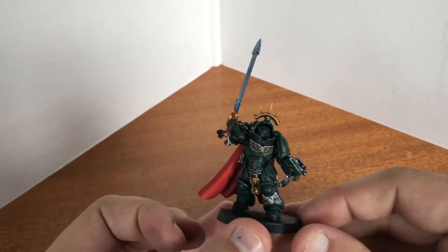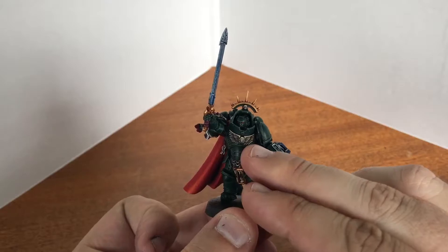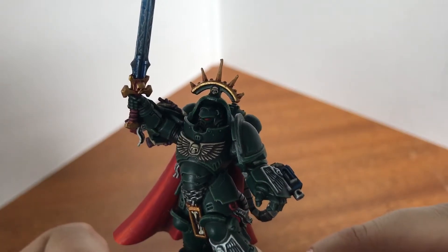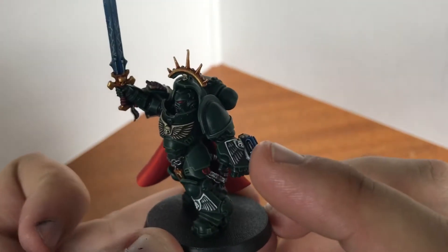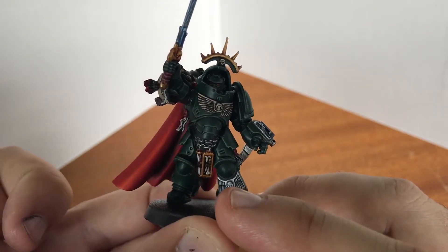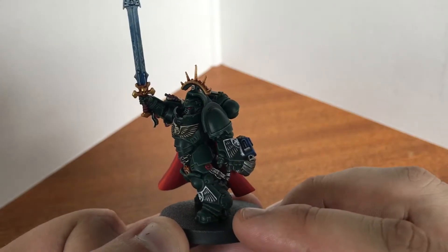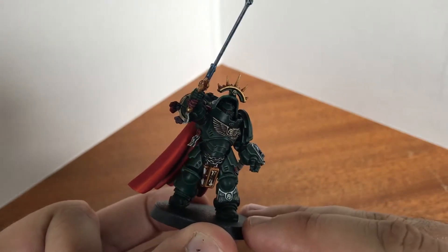I'd started the chest as normal with the bone colours that I've been doing on a lot of the other models, and then started doing gold on the other pieces. But it didn't look right in gold. So I went back to it and did it in grey, and then realised I've got bone there and grey there. But by that point it was already done, so I probably should have thought of that a bit more.